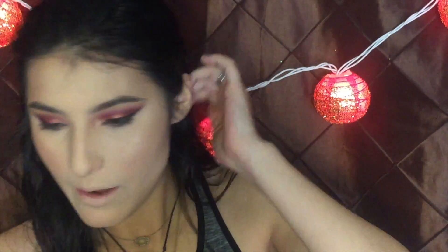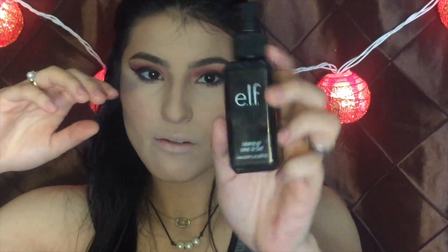Now I'm going to set my face with the mist and set spray — shake it up, spray it all over your face, fan it in, and let it sit. Then I'm going to go in with a wet Real Techniques sponge and just pat everything in.